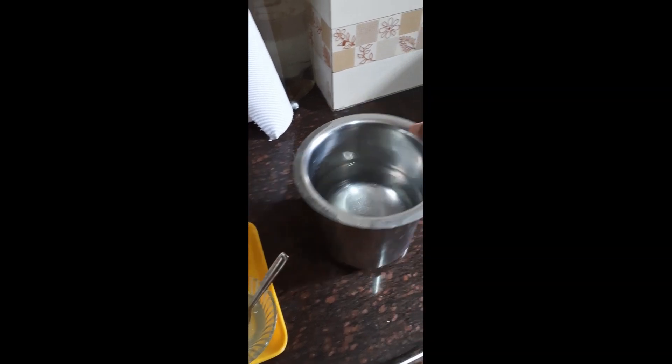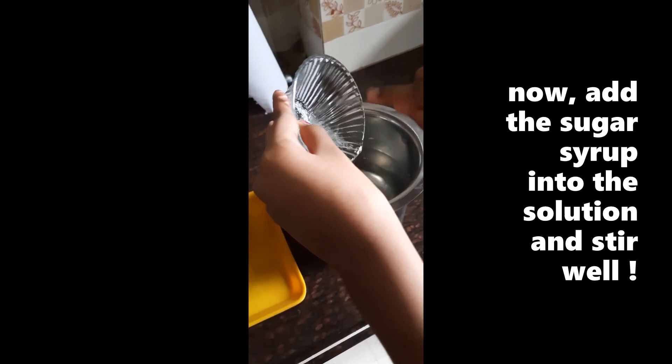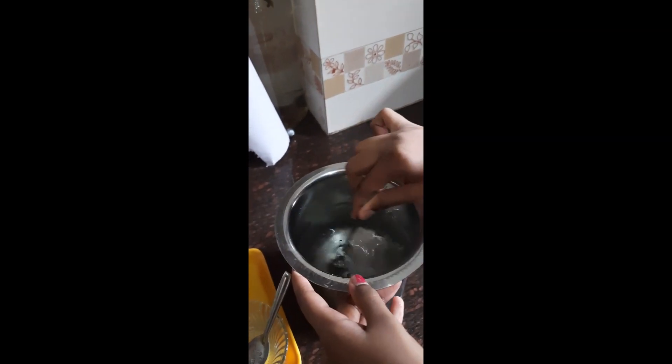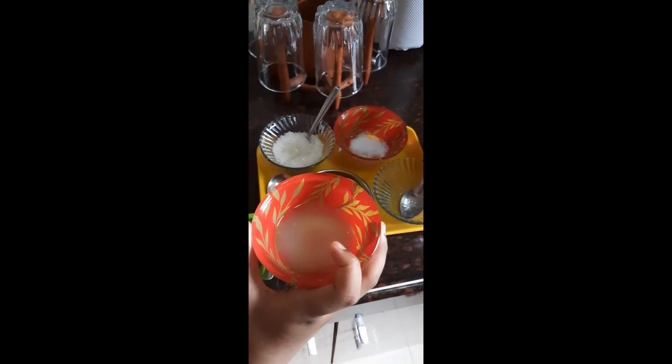Now we'll add the sugar syrup — until then you can even use plain sugar. Taking a big spoon, let's stir it well. As you can see, my little sister has finished squeezing all the lemons. Do you know we will need half a lemon for one cup, so you can take it accordingly.